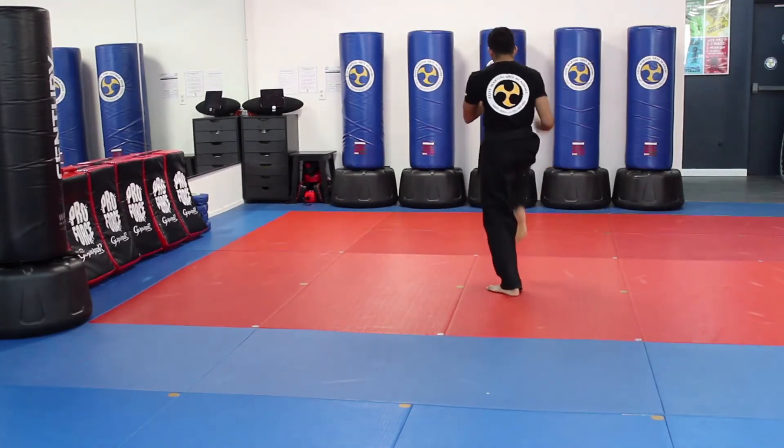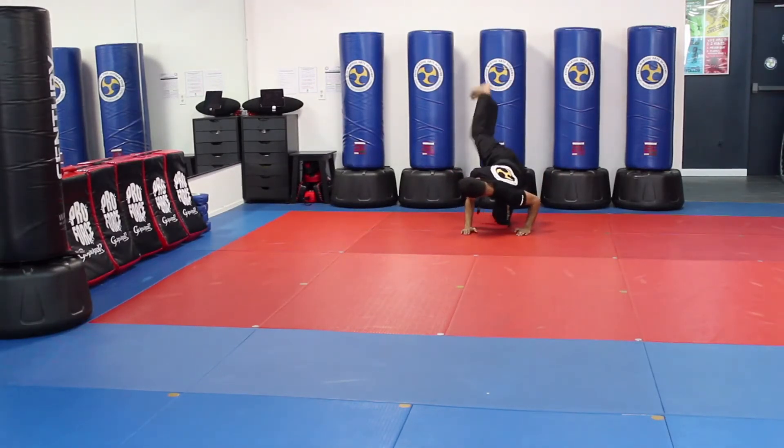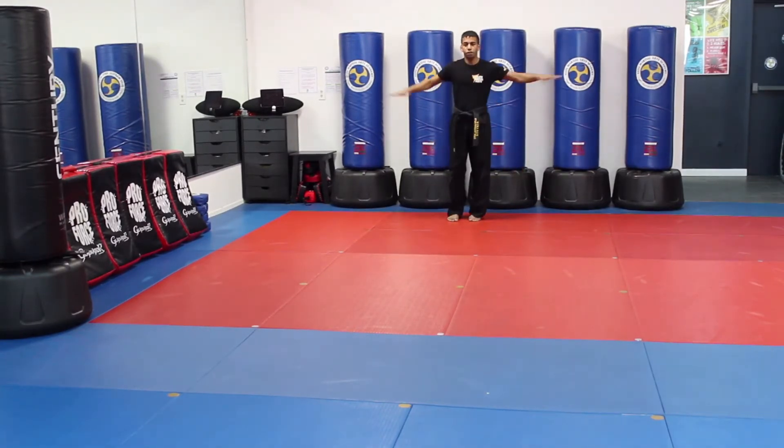My hands come up — double front kick. Downward knee, shoulder roll, punch. I'm going to turn — side kick, side kick — and then I turn and punch. And then I finish: Elite, Future, Set.